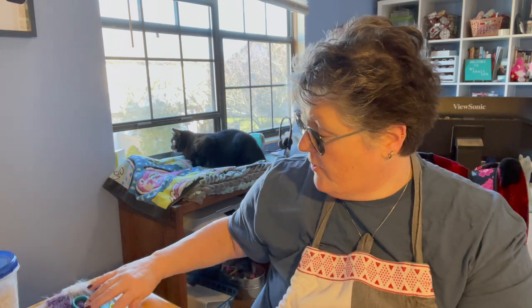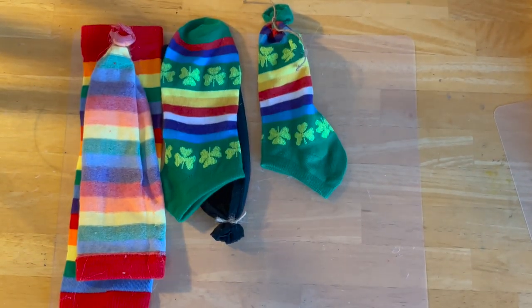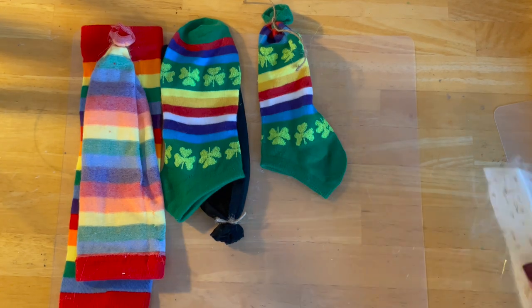So I'm just moving everything out of my way here — I'm going to set us up and have a good view. I'm just grabbing some of this fur. I have a little piece I already cut — I wanted to show you when we get to the fur portion.